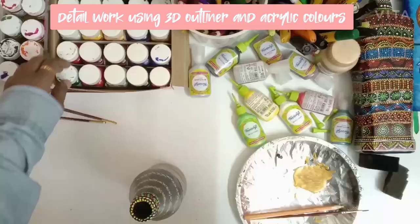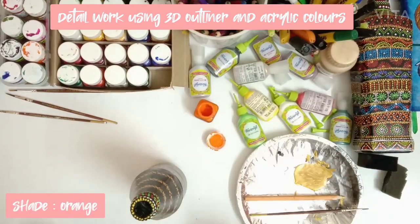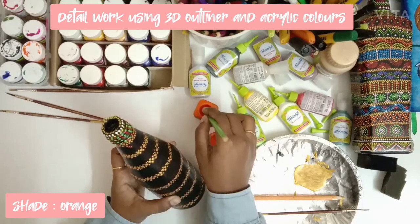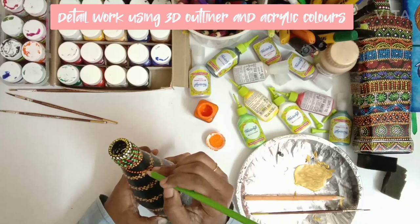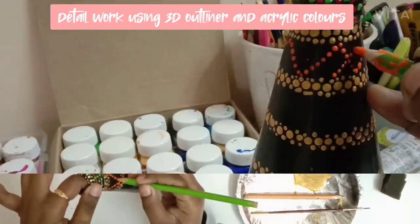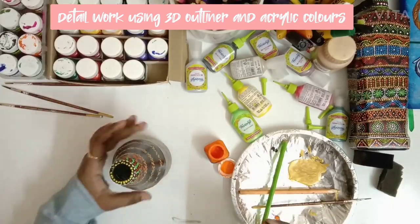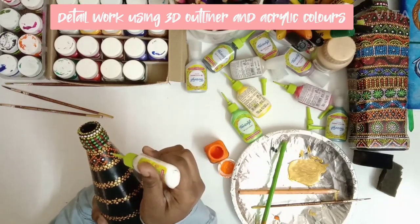I will start working on the first band. For this I am using a pencil in an orange shade and making a zigzag line around the first band. After this is done, using a 3D white outliner, I am placing dots in between the gaps.